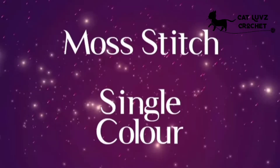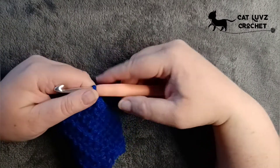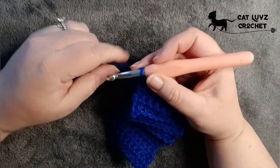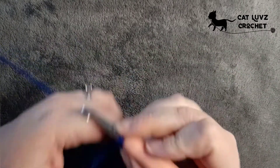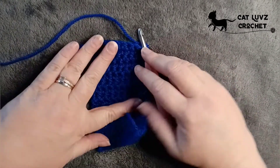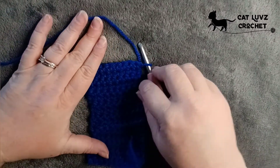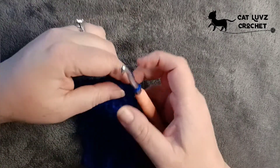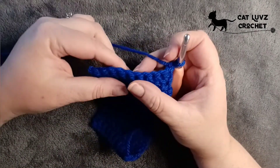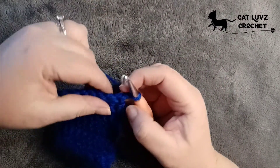We're going to start off with a single colour to keep things nice and easy. If you've already worked a foundation chain and a single crochet using the other videos, you'll have a basic start. We're going to work through this anyway. Your stitch height is one because it's a single crochet height stitch. I've just worked a couple of normal rows to get started on this sample.